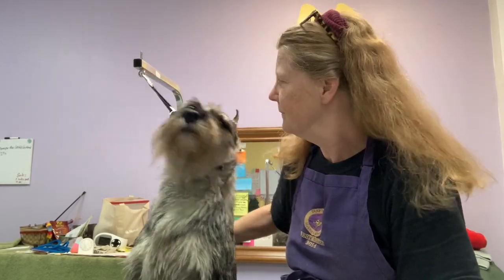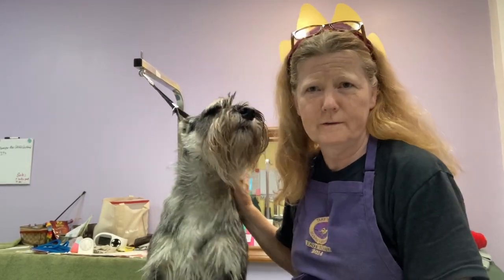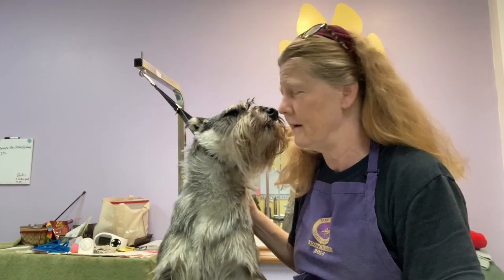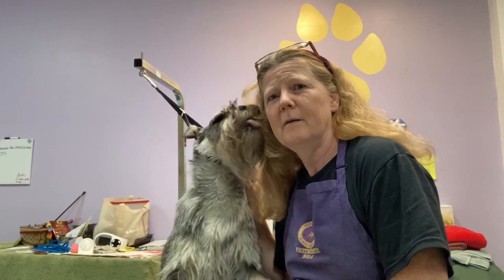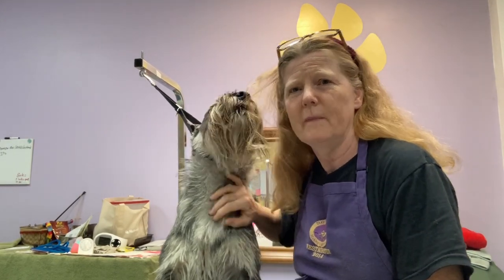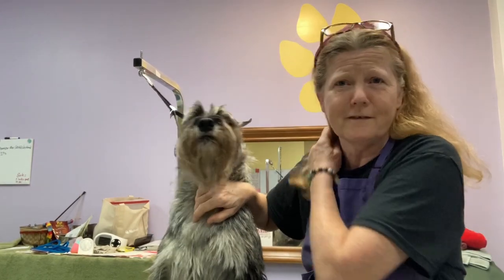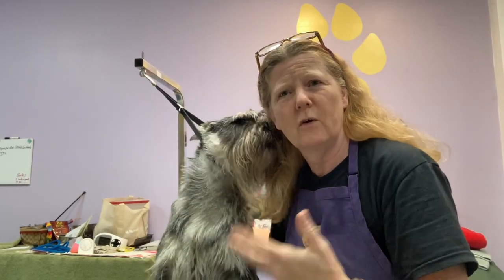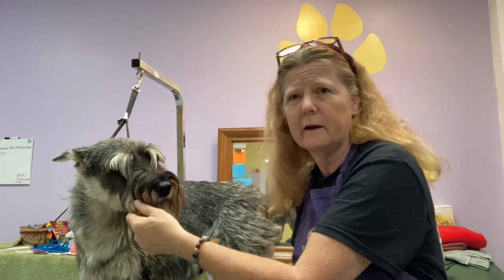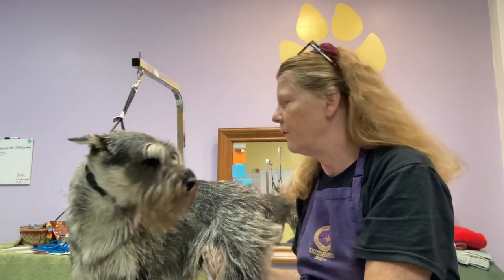Hello everybody. This is a show dog but he sure doesn't look like it right now, and that's okay. He's not going to be showing for a few months. Mostly what I want to do with him is winterize him and just get some things going to a point where they can coast for the next couple of months, so that I don't have to put a lot of grooming time into him other than some maintenance clipper work just to keep him fresh and neat.